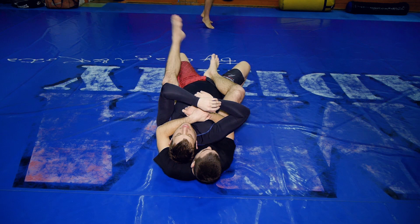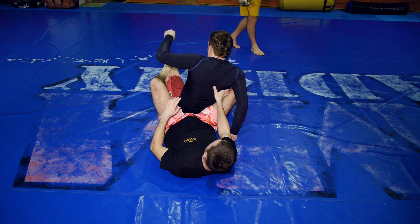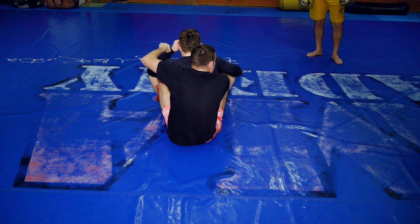Some people have a problem with this leg — they can't do that swing. If you get down to the side, I can attack it from here as well. It's actually easier from this position.